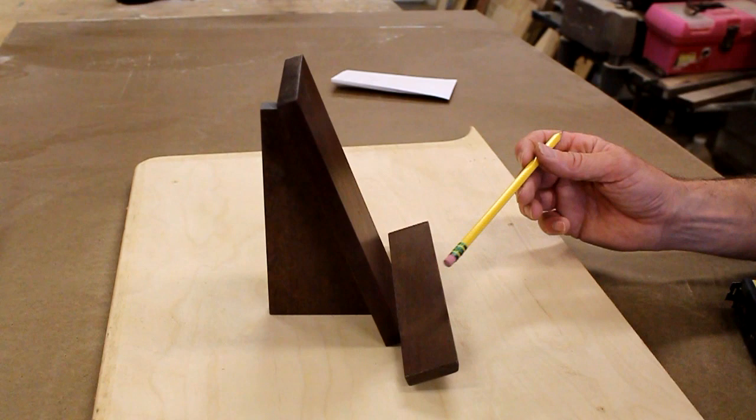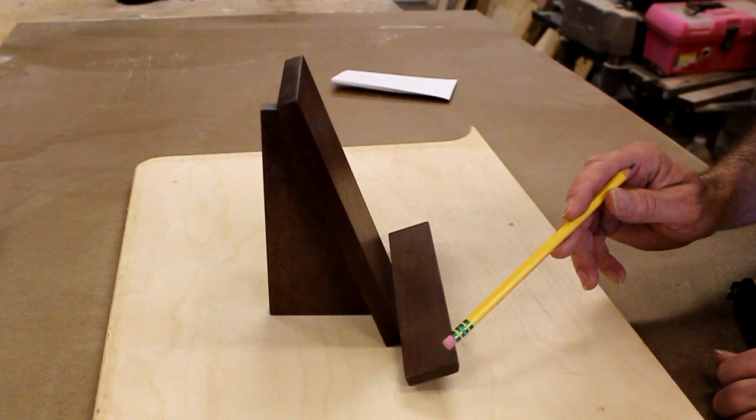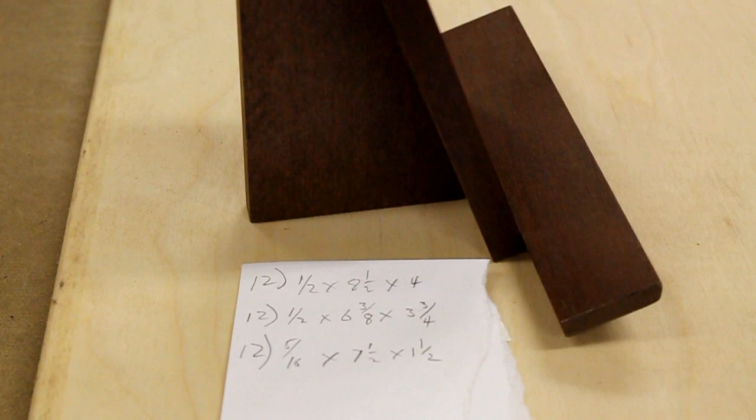It's a very simple design. The easel is made of three pieces: what I call the shelf, the back, and the support. This sample easel is made of sapele — that's what I had in the shop at the time. The easels I'm going to make today are going to be made out of quarter-sawn white oak.